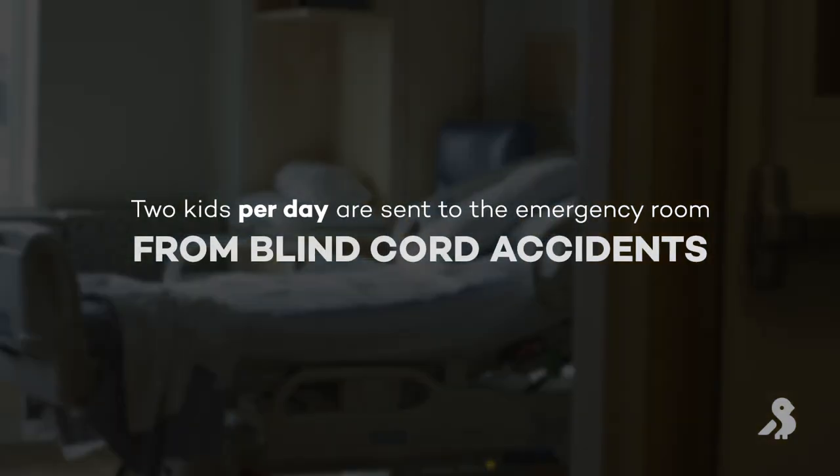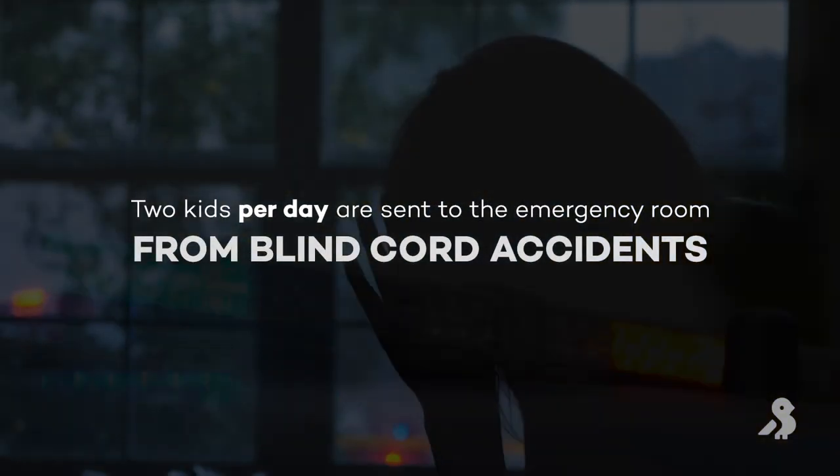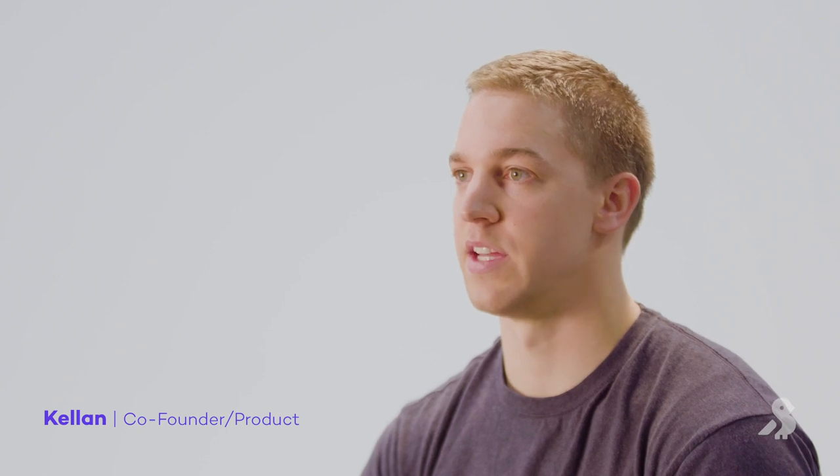Two kids a day get sent to the ER from blind cord accidents. When blind cords are pulled tight, those nylon cords become like razors, so people get burns, it cuts off circulation, and they get all sorts of injuries — not only kids but their pets too.